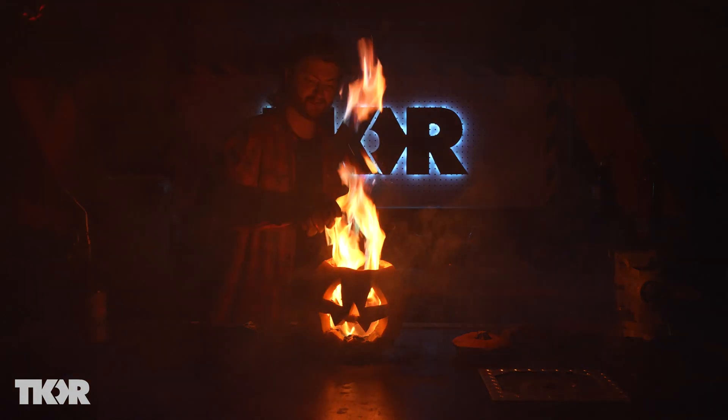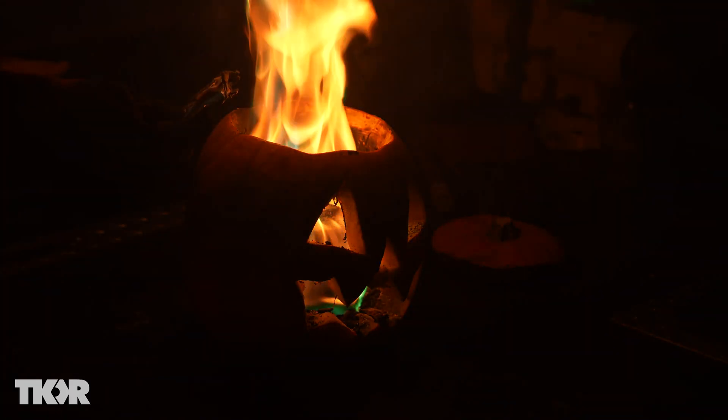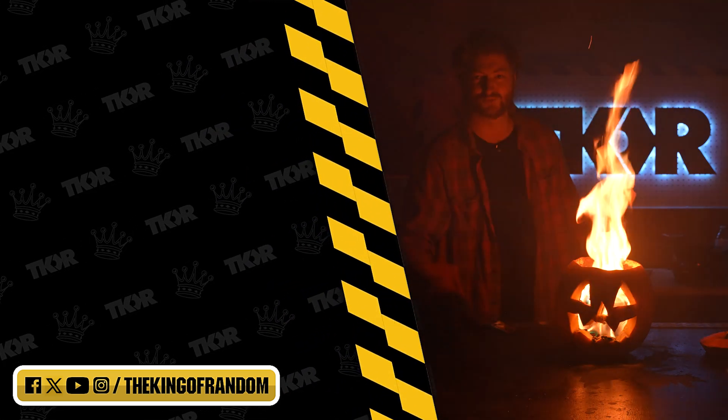And that's how you make a flaming jack-o-lantern and kind of make it change colors a little bit. This is awesome. Throw it on your front porch — it'll burn all night long depending on how much fuel you put in. Thanks so much for watching. Remember to like, comment, and subscribe. See you in the next one.